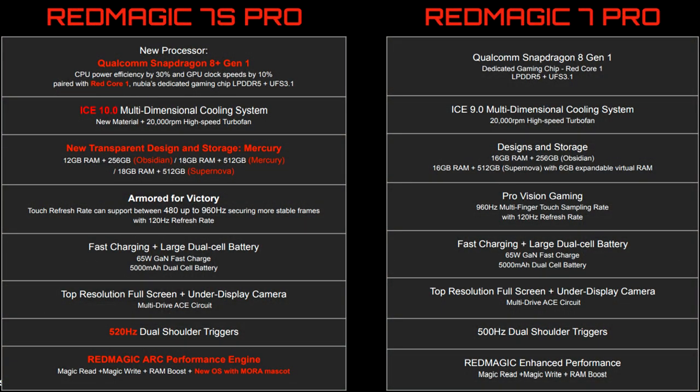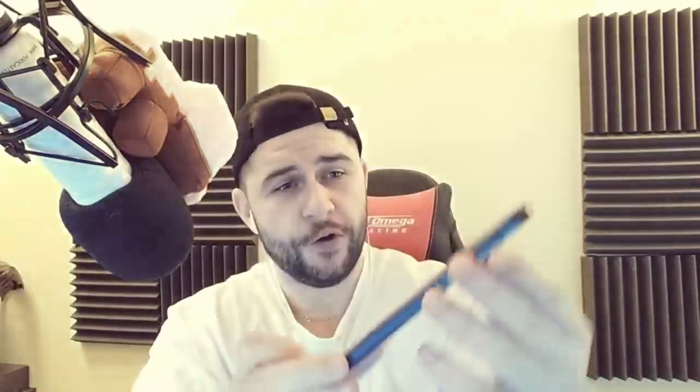Also included is a better quality charging cable along with the charging port. In terms of what changed compared to the Red Magic 7: it has a new processor, the Qualcomm Snapdragon 8 Plus Gen 1 — previously it was the 8. CPU power efficiency has been improved by 30% and GPU clocking speed by 10%. It also has an Ice 10.0 multi-dimensional cooling system versus the Red Magic 7's 9.0, a new transparent design, and 520Hz dual shoulder triggers versus the 7 Pro's 500Hz. Really liking the camouflage design on the back.